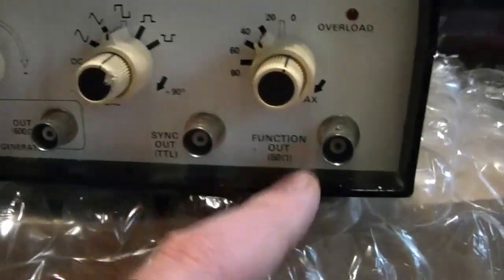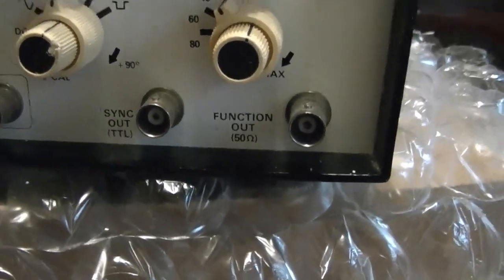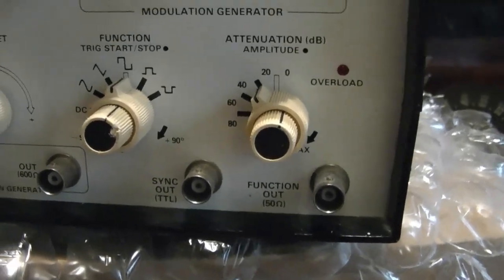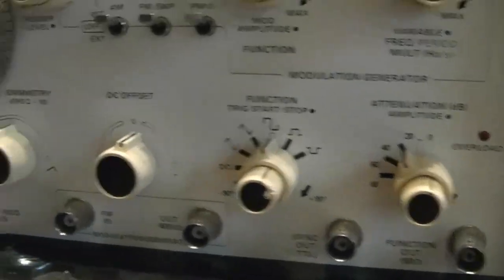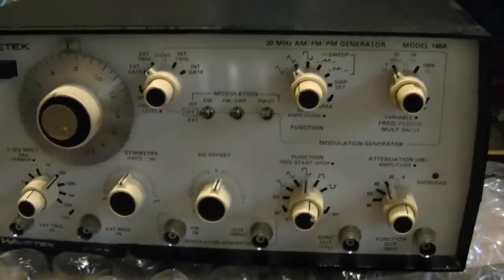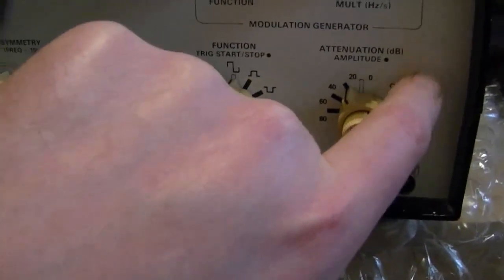These are also nice because they have low output impedance — 50 ohms — so you can pretty much drive a speaker directly with these. You just got to be a little careful not to short them out. Which leads me to the issue with this: it was cheap, I was the only bidder. The reason it's cheap — the overload light comes on.